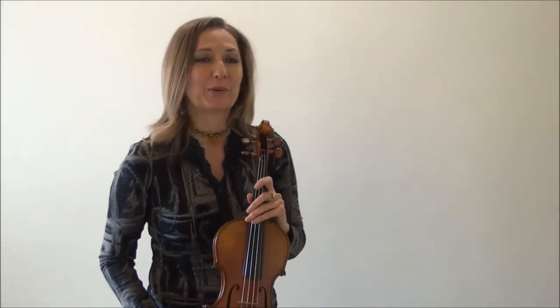In this video we'll be talking about how to play with straight bows. I've had a lot of students that suffer from the crooked bow syndrome and they ask what can I do to play with a straight bow. There are many factors of why a crooked bow may happen.